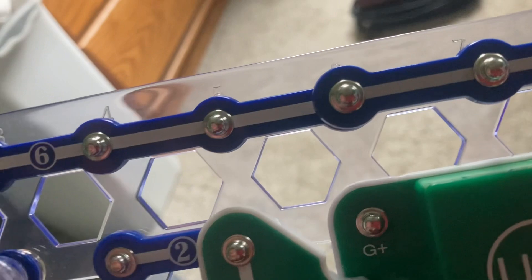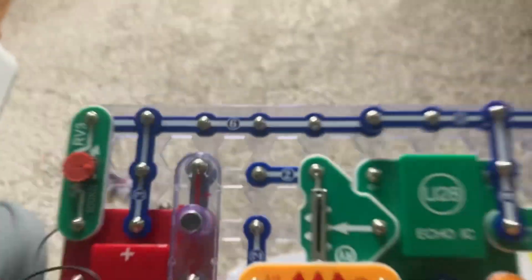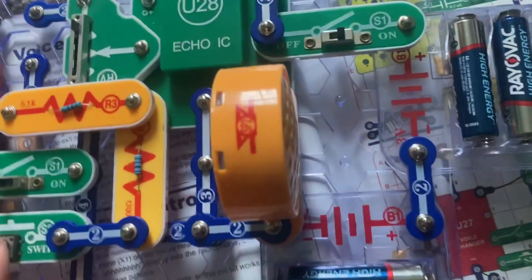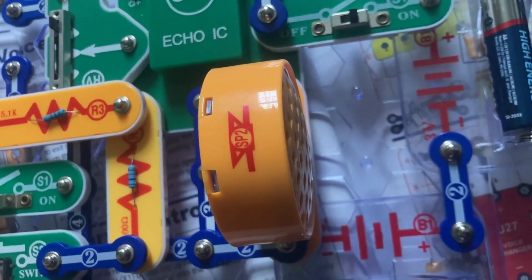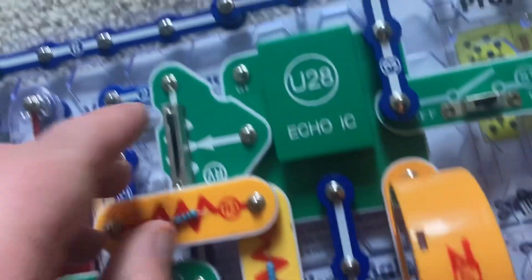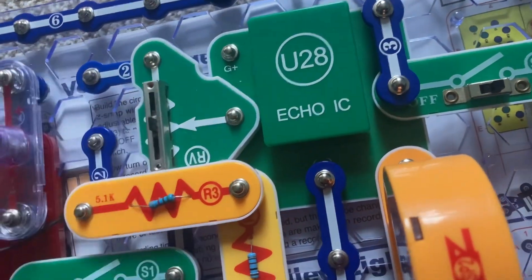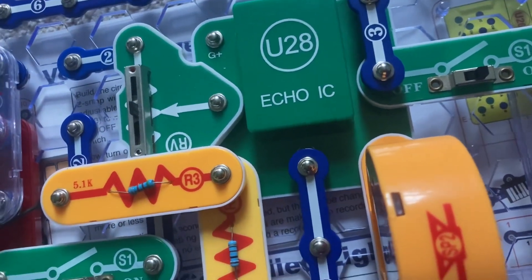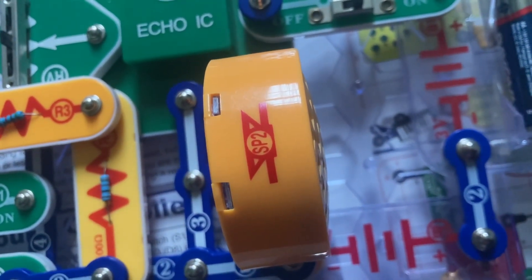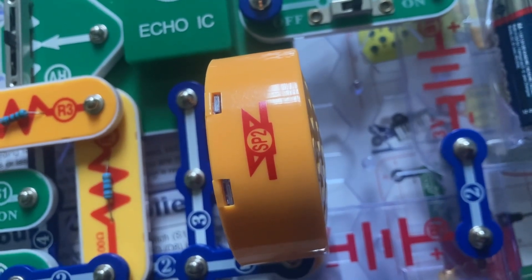Hello, would you like to go to the movies with me tonight? And you can hear my voice echoing on the speaker. Now I can move the adjustable resistor to a lower setting, and my voice echoes faster.